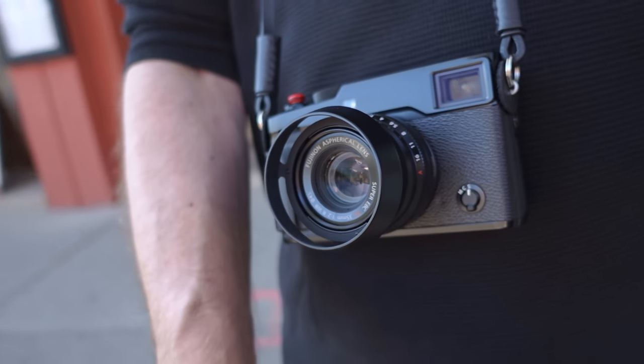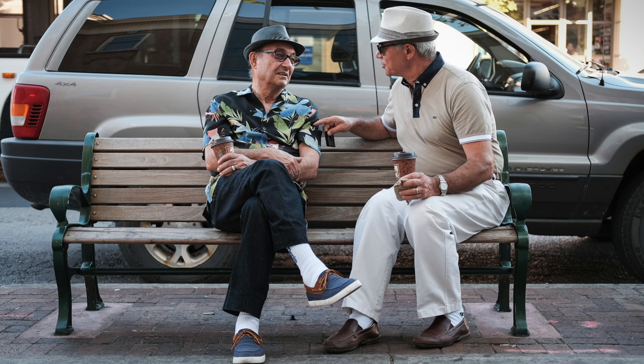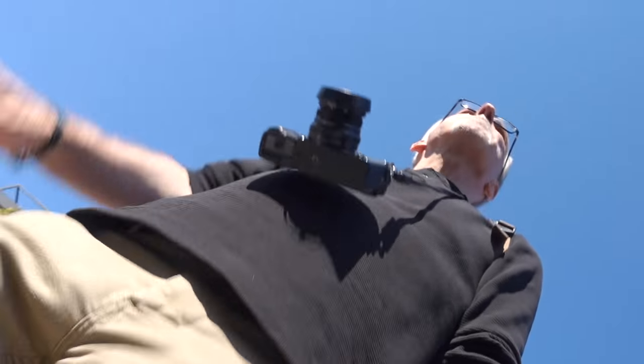What I'm shooting with today is the X-Pro 2, and right now I've got the 35 f2 lens on there. We'll see what we get. I've set the camera to JPEG and the film simulation to Classic Chrome. JPEGs that come out of the Fuji cameras are really quite usable straight out of the camera, and that's what we're going to do today. Typically I shoot RAW, but let's see how the Classic Chrome performs.